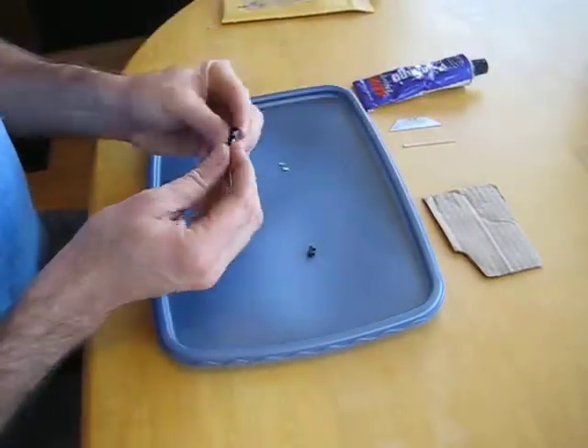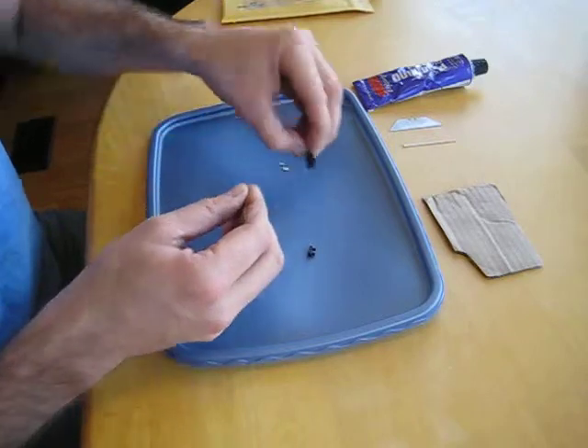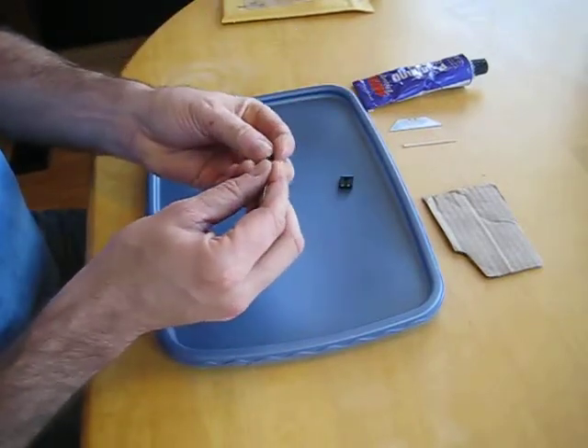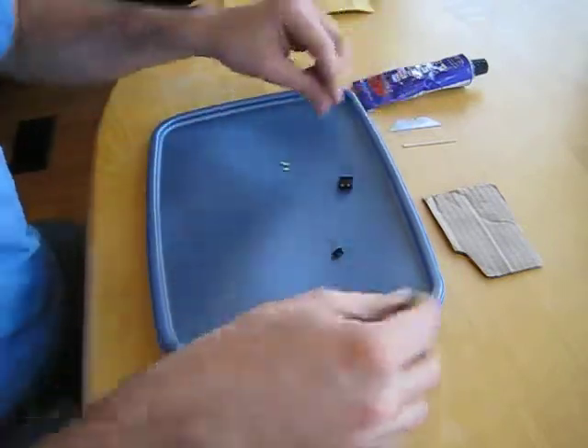You want to make sure you have nothing down in your holes — burrs or anything. I use a little paperclip to make sure there's nothing going to be in your way. Once you get these vials in there, there's no getting them back out.